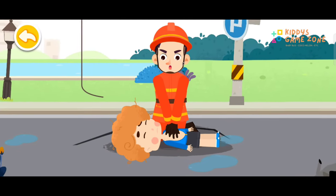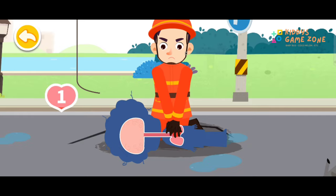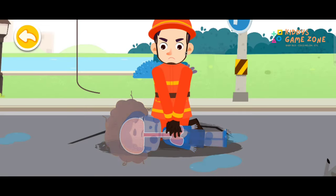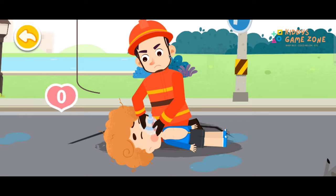Fold your hands at the center of the chest, lower half of the breastbone. Press down firmly to carry out chest compressions. Perform 30 chest compressions. Open the airway, then perform 2 rescue breaths.